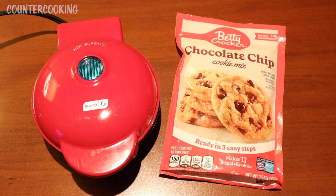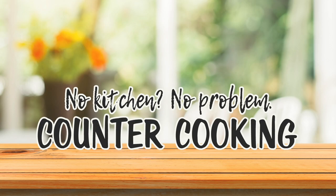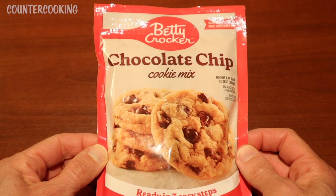I'm here in a hotel with my Dash mini waffle maker and a package of Betty Crocker chocolate chip cookie mix, and the question is: will it waffle? Counter cooking, no kitchen, no problem.